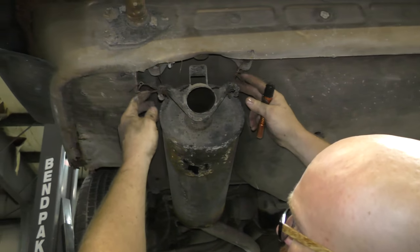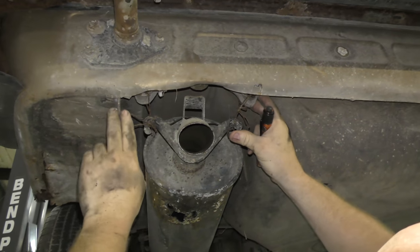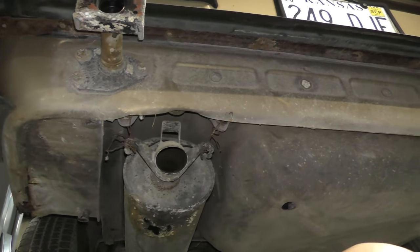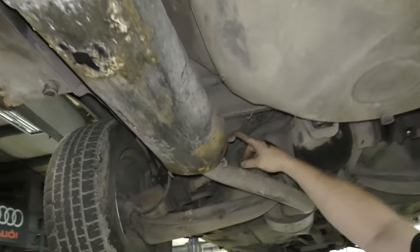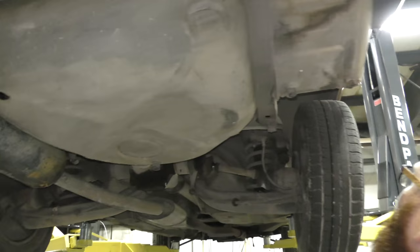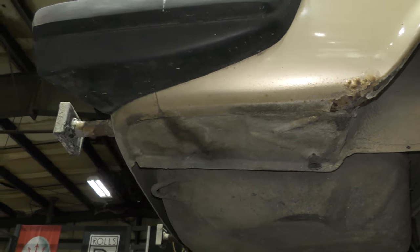These exhaust mounts are little rubber donuts, and they're all missing and broken and gone — it's being held up by baling wire. I can tell it came from a farm by that. The donuts are missing completely in places, so I'll get new ones. Again, a little bit of rust there but not too bad. And the bumper's missing, but it's in the back seat.